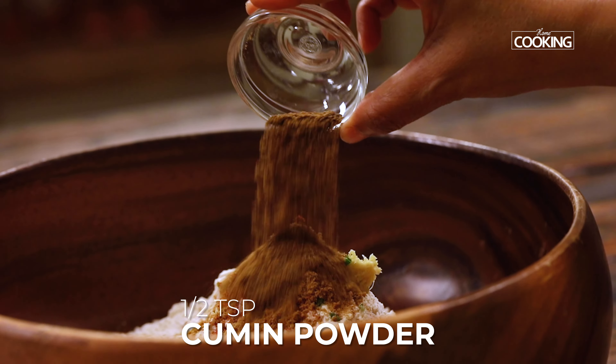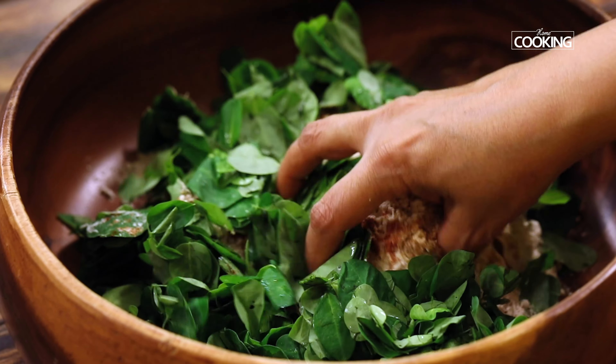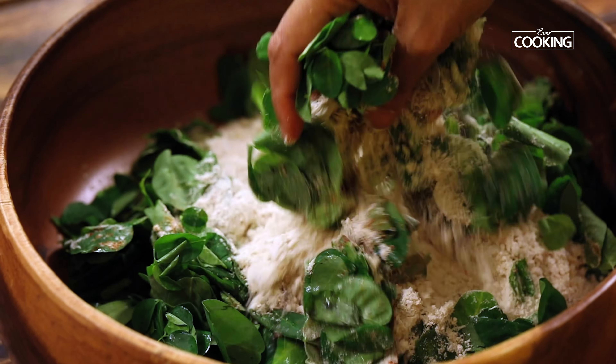I'm adding about two teaspoons of oil. I'm taking two handfuls of the moringa leaves — these are very fresh leaves that have been nicely washed and cleaned. I'm adding them as a whole, but if you want to chop the leaves a bit you can. Now gradually pour water and start mixing the dough.